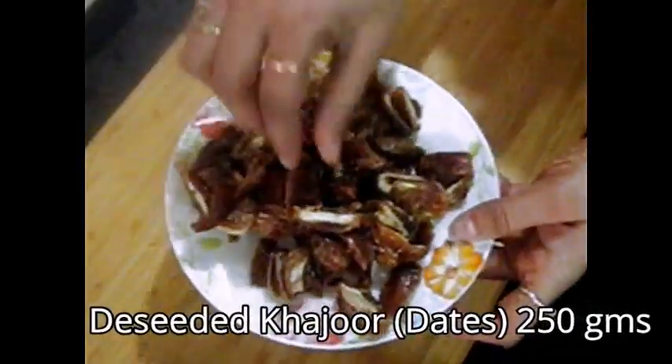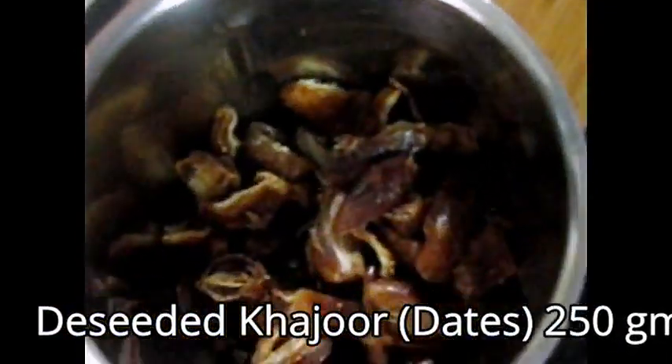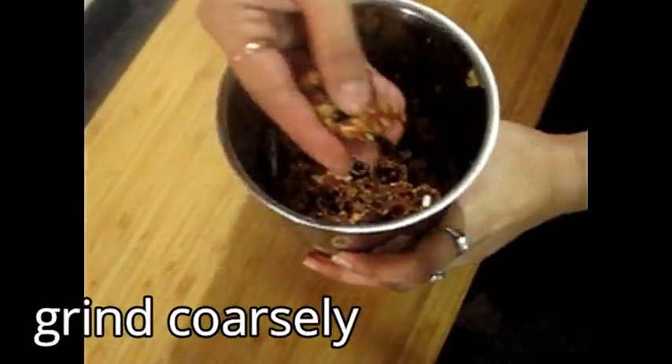Here I have 500 grams of Khajur from which I have removed the seeds. I will grind it but don't grind it too finely — I have to keep it a little hard. The consistency needs to be like this.